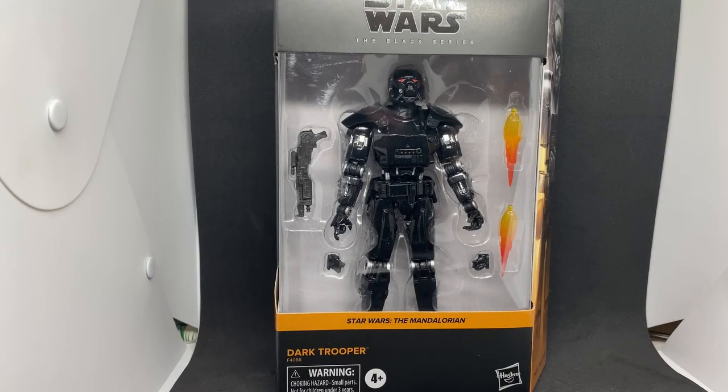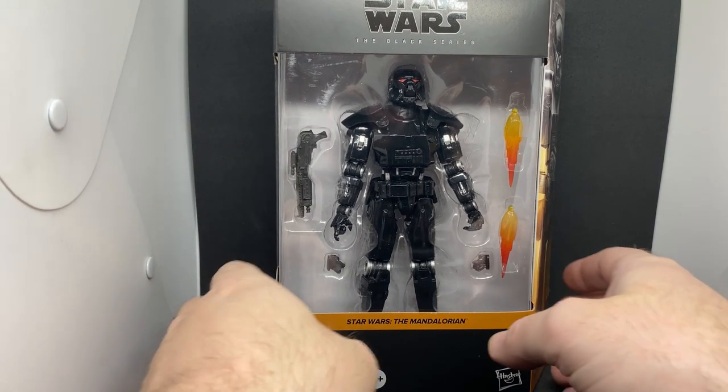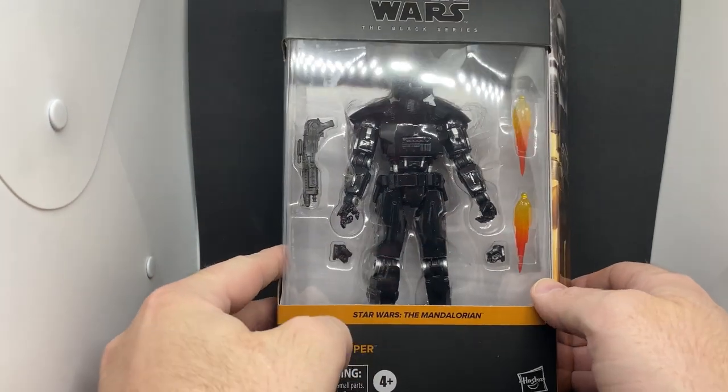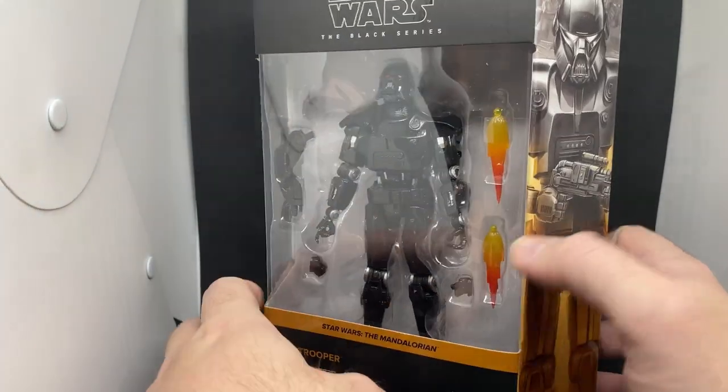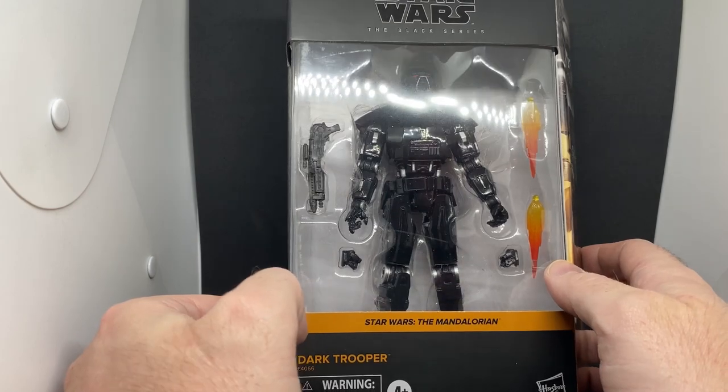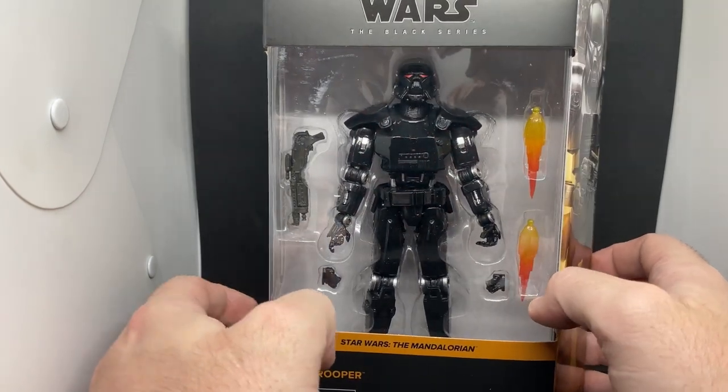Hey Star Wars fans and Black Series action figure collectors, we've got the Dark Trooper — the first of, I hope, at least another one in my collection. I've been looking forward to this one. It's obviously in the deluxe box, and I don't think it needed to be in the deluxe — you could have fit all that in a regular line box. I think that would have sufficed quite easily.